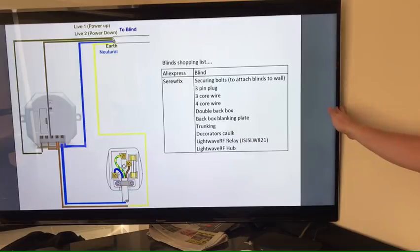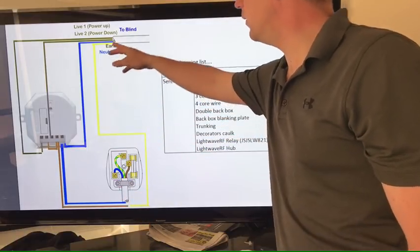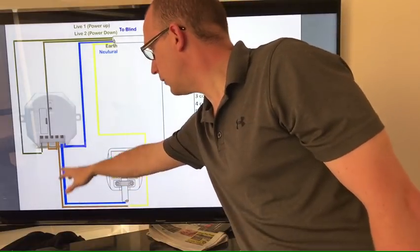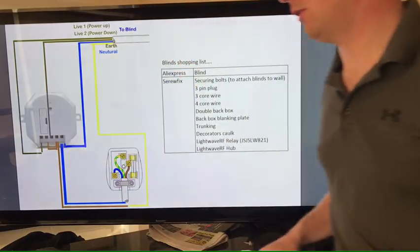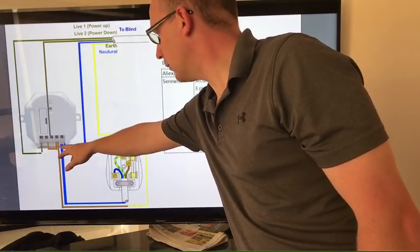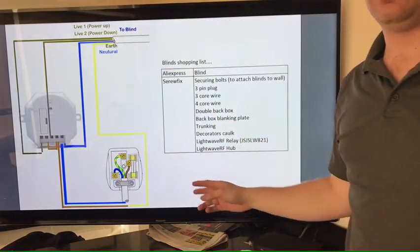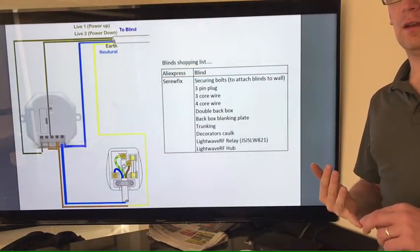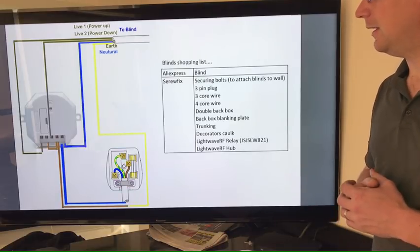As far as the wiring diagram is concerned, we've got the plug with three cables coming out of it. One of them is an earth and the earth goes straight up to your blinds — very straightforward. The next one is a live; the live goes into port 4 and you also need to piggyback port 4 to port 2 on the Lightwave RF relay. The neutral comes straight into the neutral (labelled N) and that's piggybacked with the neutral from the blinds. That only leaves ports 1 and 3 — they're both power lines, so you use those ports to send power up to the blind to make it go one direction or the other. It's literally that easy.